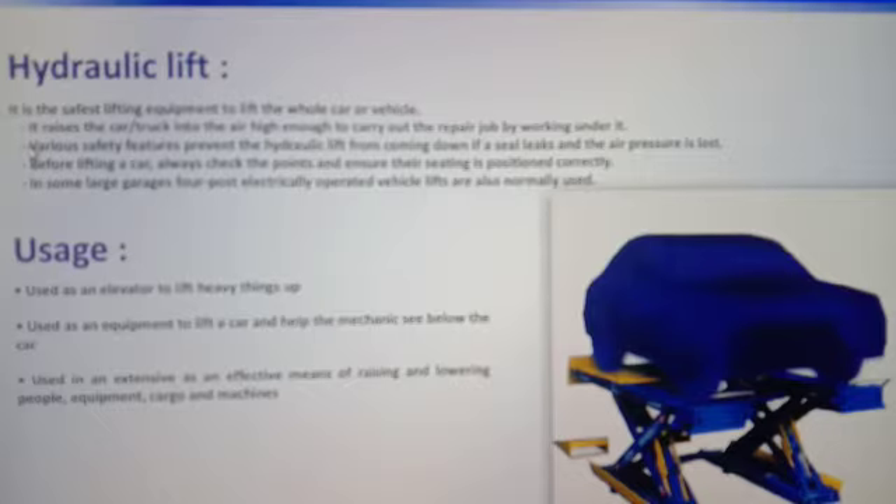This is a lifting device. We use it to lift a hydraulic lift — we lift vehicles using this.